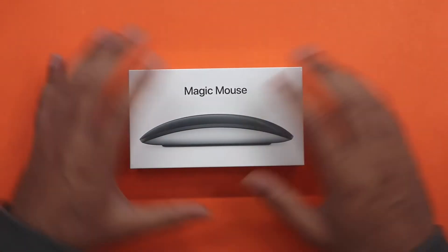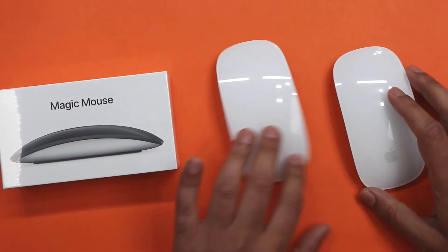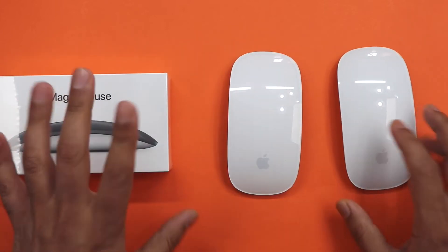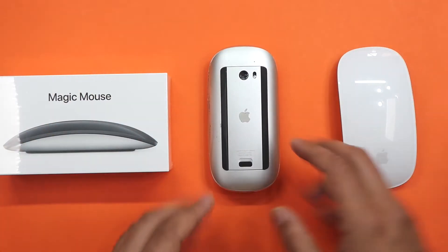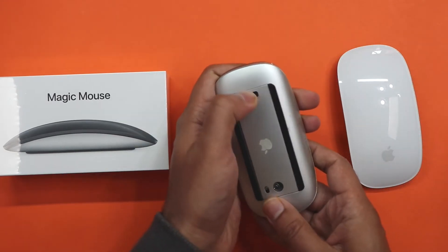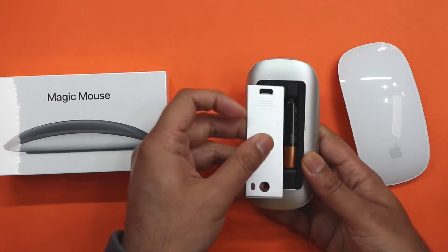I'm an iMac user and I've been an iMac user for a very long time now. Usually with iMacs, you get the standard mouse — the white one with this lovely little gloss over it. And I've gone through a couple of these. Initially with my original iMac, I had the original mouse and that came with the battery-operated system, so you just pull the back like this and flip it out — you have two standard AA batteries inside.